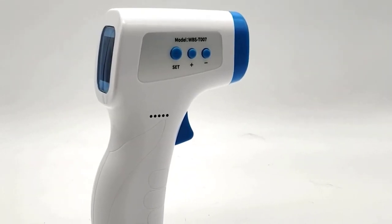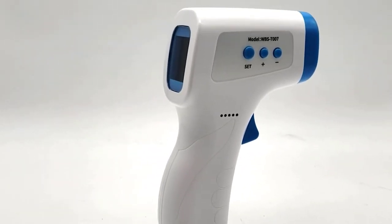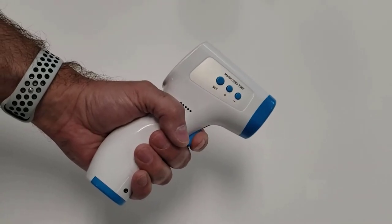Now you are ready to begin a temperature reading. To begin a temperature reading, press the start button.